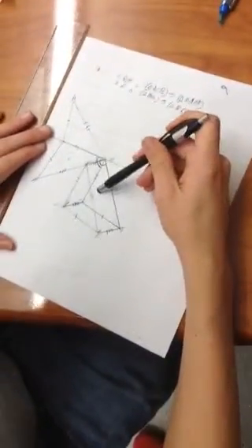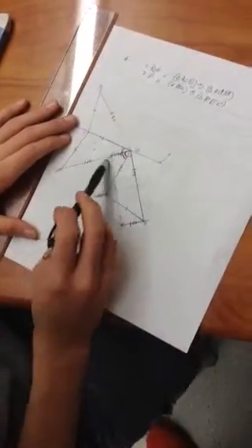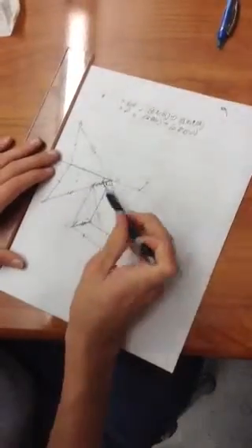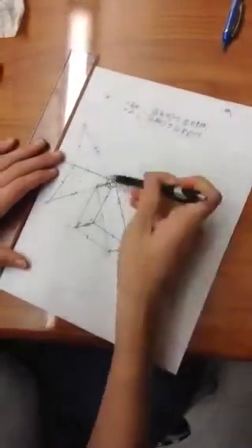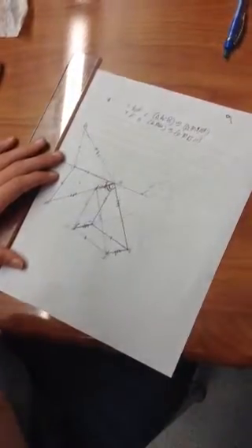After we map it onto here, we transfer it over here so that it is mapped onto that. We've got to draw our vectors here to prove that it is a translation, and that's it.